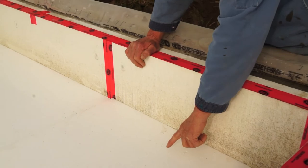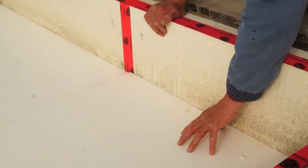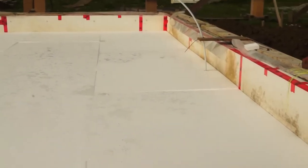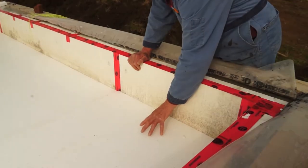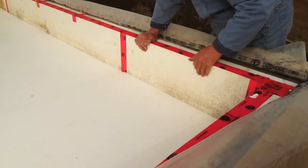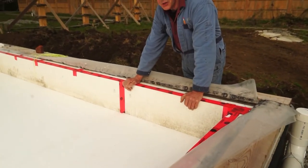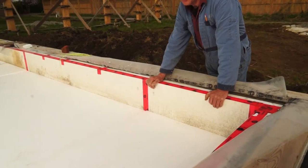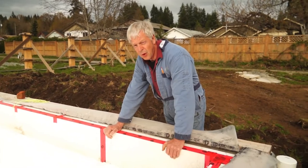Here we have a four-inch layer of expanded polystyrene foam. There will be two additional layers applied on top of it for a total of twelve inches of expanded polystyrene foam. At some point I will install half-inch PEX piping for the hot water system — it's been installed in between the foam layers so that there's no heat loss.